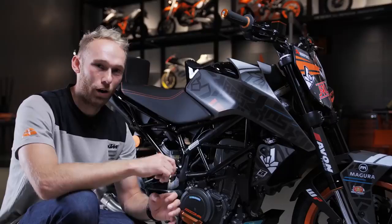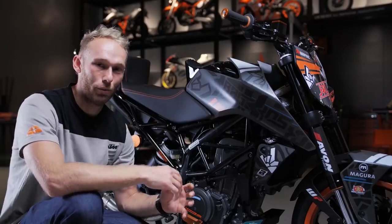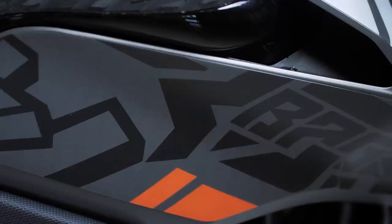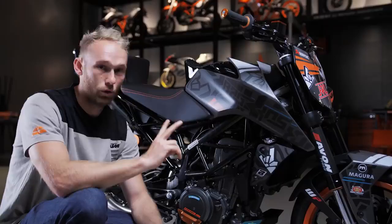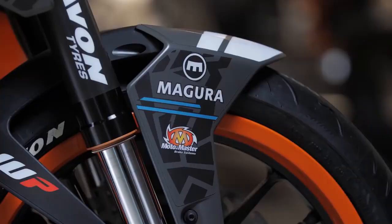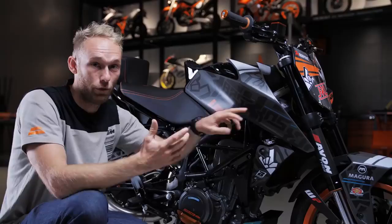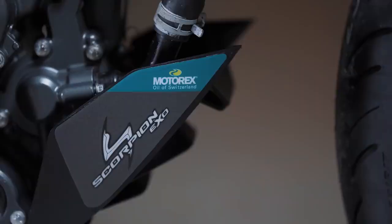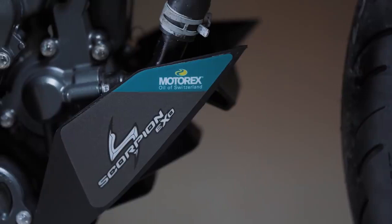The first thing that definitely sticks out is the color. We went away from flashy colors and decided on darker tones — we painted all the plastics in gray and then created a sticker kit that fits that background. So we went with a two-tone gray color, kept some blue lines since that's part of our signature, some orange, some Rock On pattern, all in matte finish.